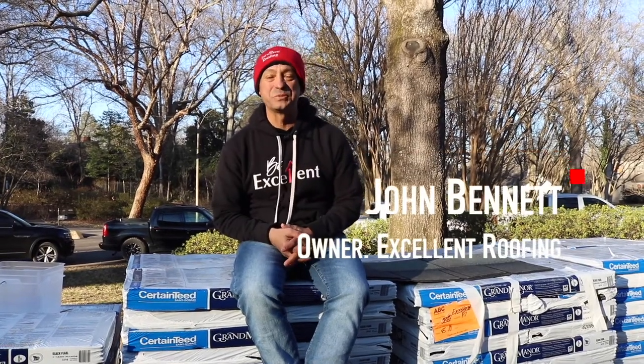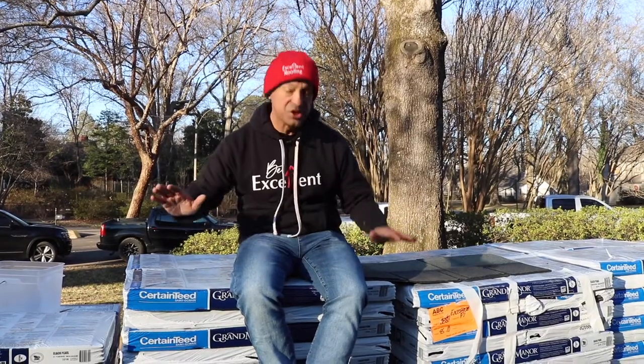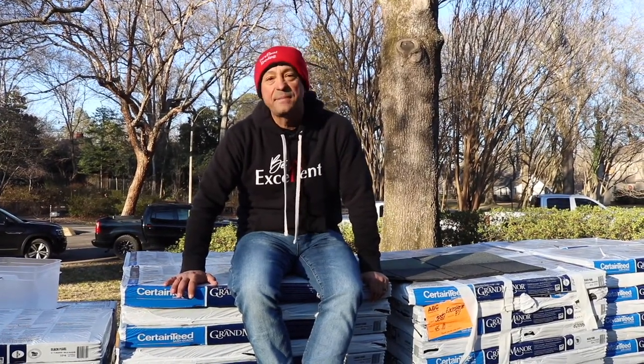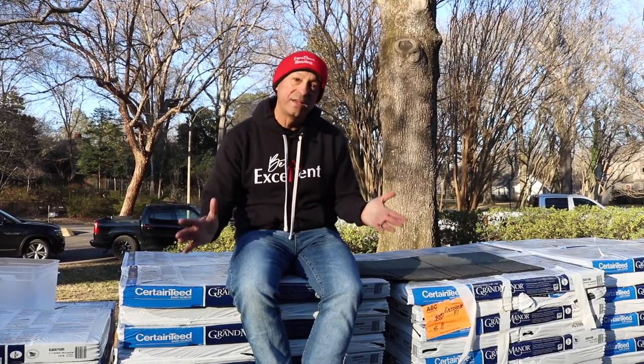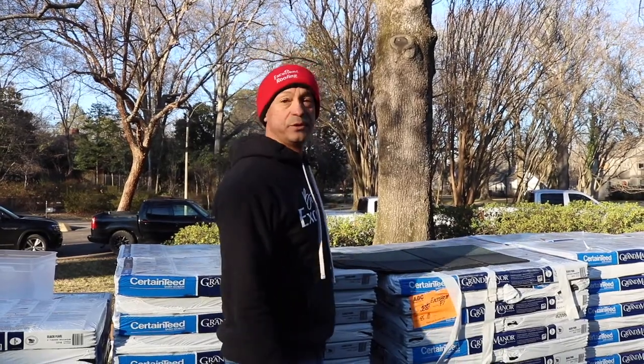Hey everybody, it's Johnny Bennett again with Excellent Roofing. We're here roofing a house in East Memphis and we're using a shingle today called a Grand Manor shingle. A lot of times people will stop by, look at the shingle on the roof and say, 'Wow, that looks a little different — what exactly are you doing up there?' So I want to take a minute and show you how this shingle is a little bit different.